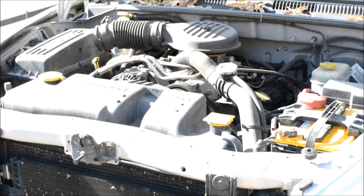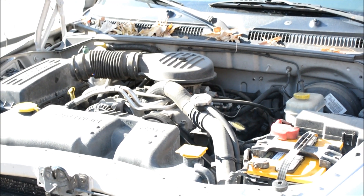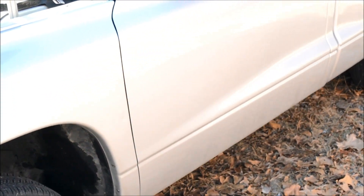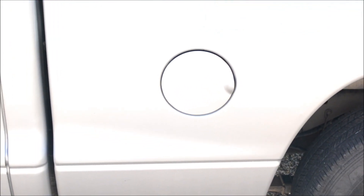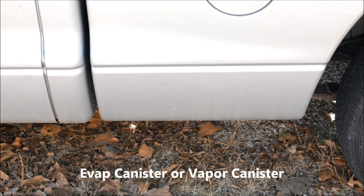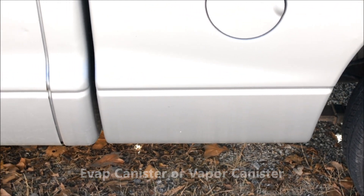I looked that up on Google and it said it could be a number of different things. I've had this same code pop up before. Last time it was up near the gas tank — right back here, if you go straight down there's a box underneath near the gas tank. I don't know exactly what they call it, but it's got a couple of hoses running into it. It has something to do with the EVAP system.